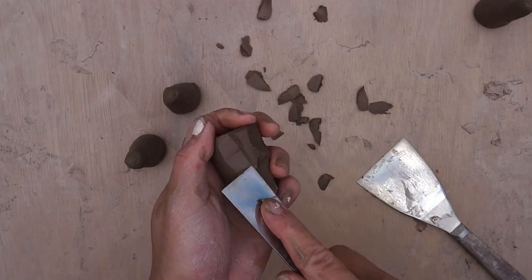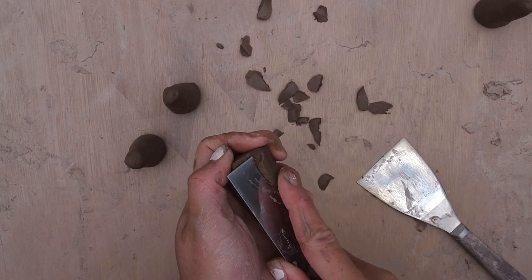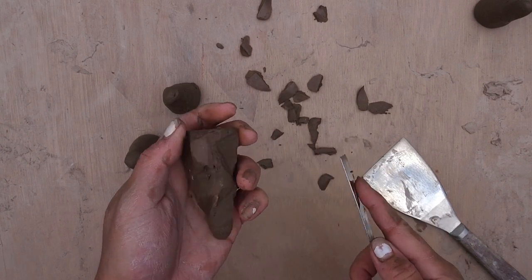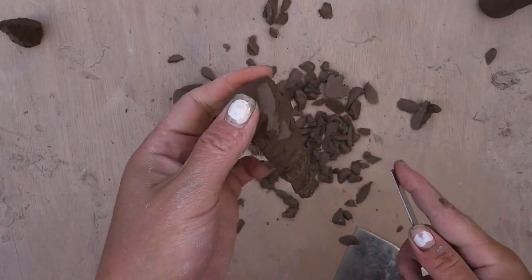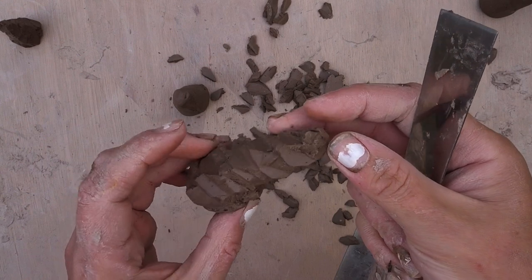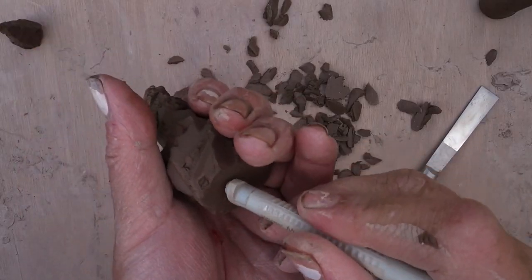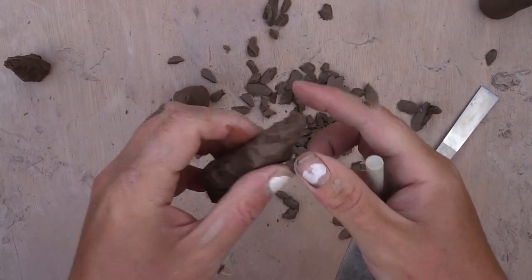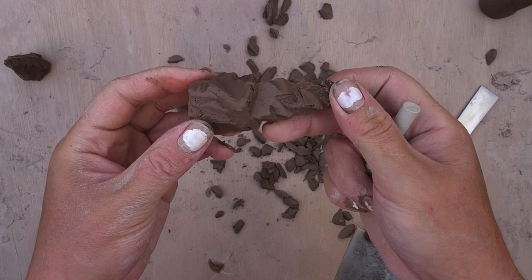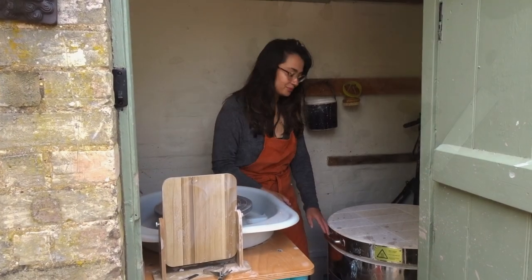For these little ring holders I'm faceting the outside in lots of different angles because I want it to look more random and natural, so I just make sure that I take away the clay in a way that doesn't look too uniform or like I'm making a pattern. Once I'm happy with how the outside is, I'm stamping the bottom, and you want to make sure that the top is thin enough to hold your ring.